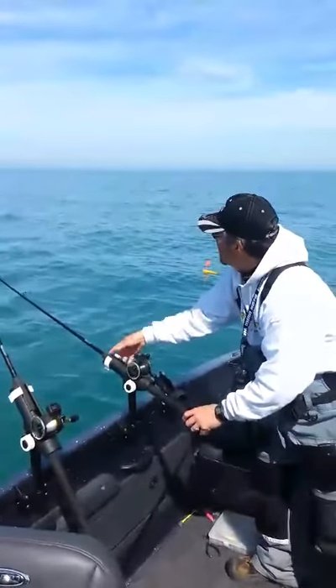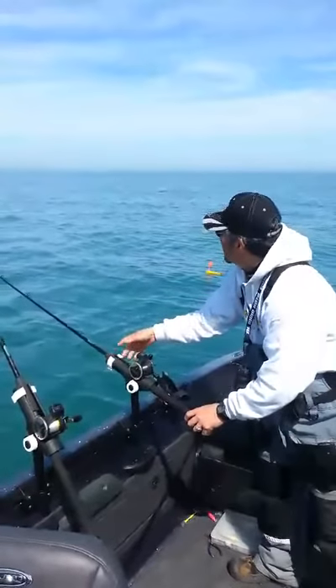Now you can see how I've got a nice spread of lines, and it really helps you catch a lot more fish.